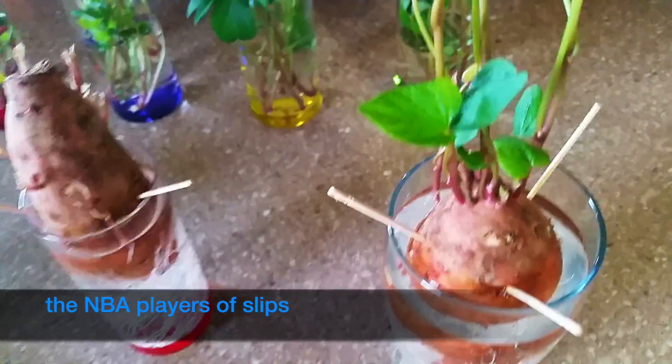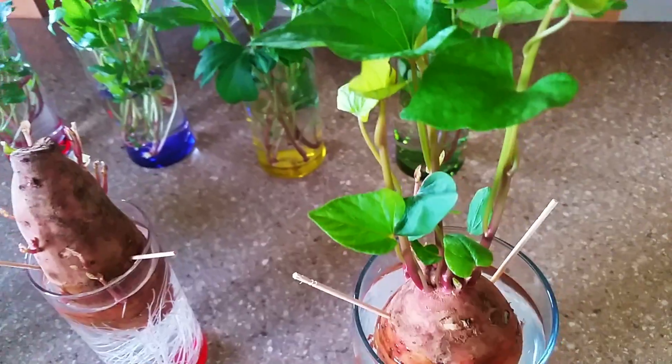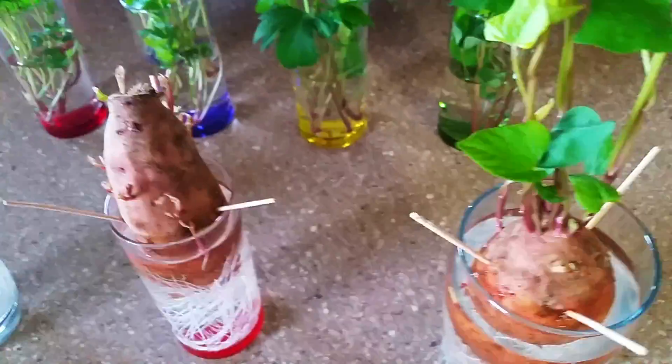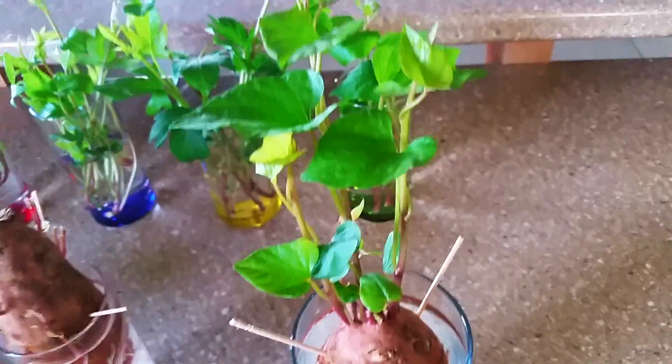I want slips that are tall, that are really excited to go into the water, excited to grow up, excited to go into the big pot — slips that can bring 420 pounds of sweet potato for me. Yes, this is the slip. I want to show you the slip, and I want you to be as excited as me as you look at it.